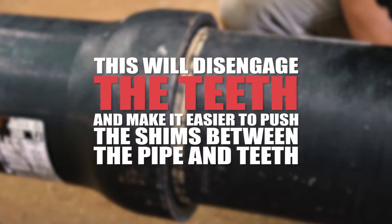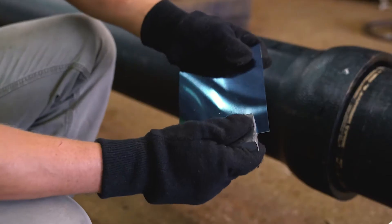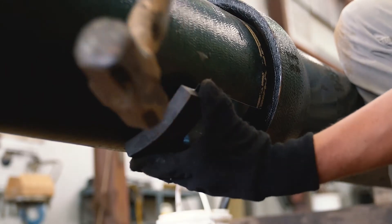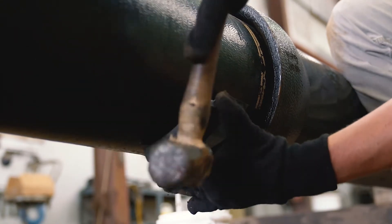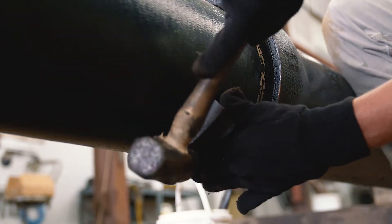While wearing gloves to protect hands, insert a shim into the anvil and apply lubricant over the leading edge of the shim. Start at the bottom of the joint and drive the shim under the gasket by striking the anvil. Drive the shim in until it stops, then pry the anvil off the shim and insert a new shim.